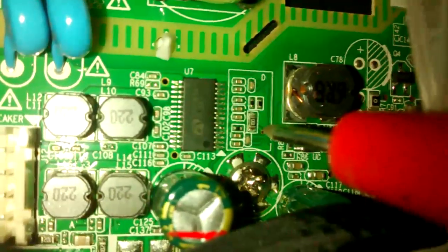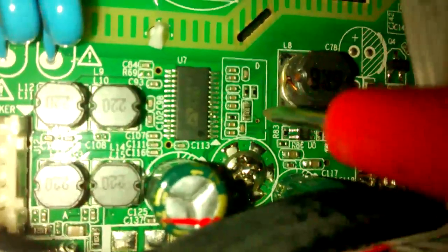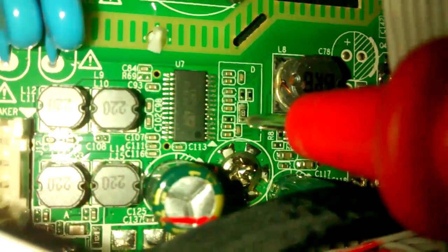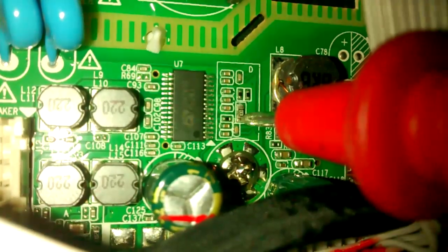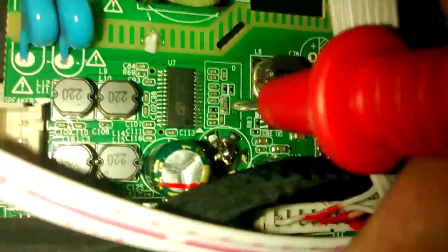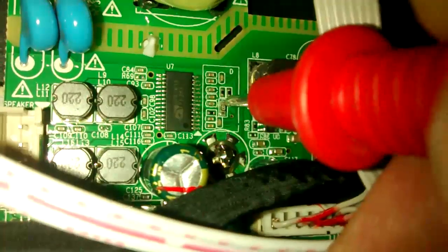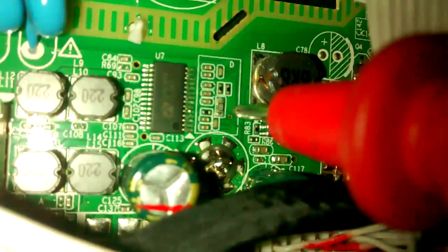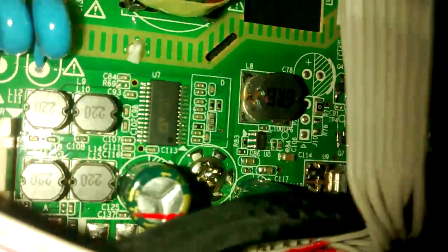Then on pin 7 here we don't have voltage. So when we measure the 12V coming from this wire, it should go through the 10 Ohm resistor, and on the other side it would go to the chip directly. There's no voltage — that 10 Ohm resistor is apparently damaged.